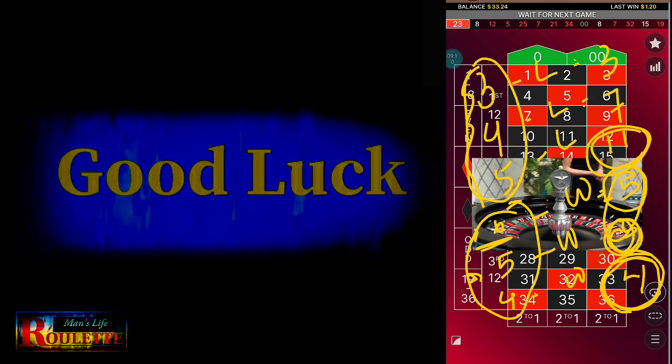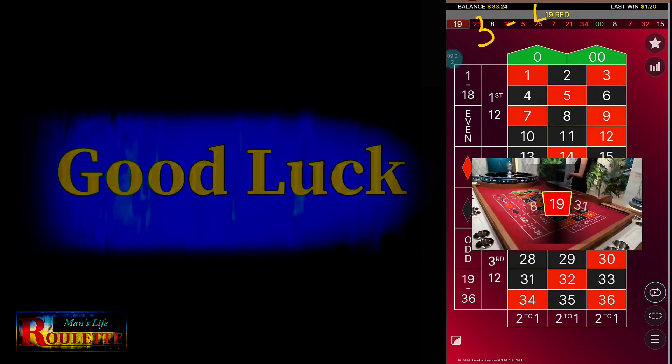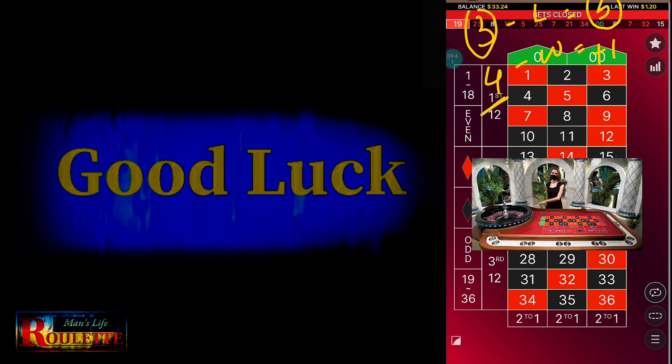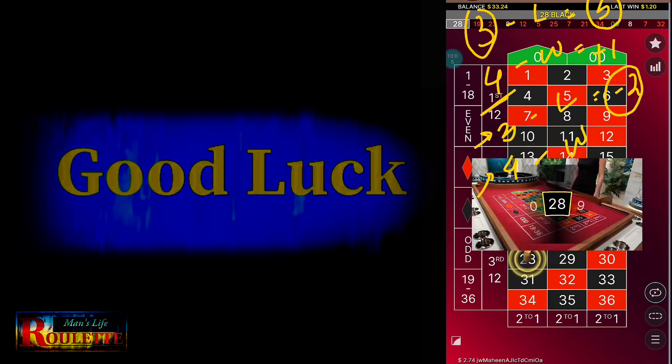It's quite simple — lose 3 spins, win 3 spins, and you still win profit. Let's take another example: start from 3 units, lose — total loss is 3 units. The next bet is 4 units. If you win, profit is plus 1 unit. Then back to 3 units. If you lose again, loss is minus 2 units. Next bet is 4 units. If you win, profit is plus 2 units. This alternating pattern still produces overall profit.